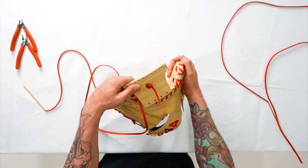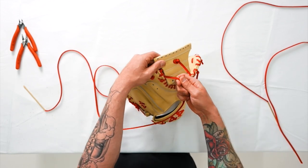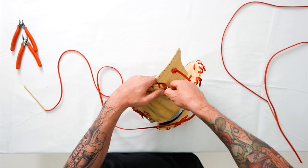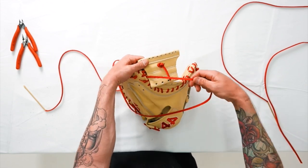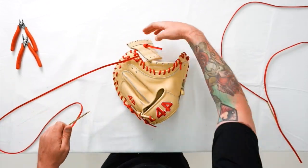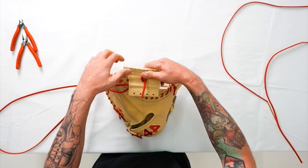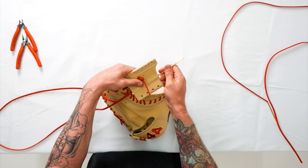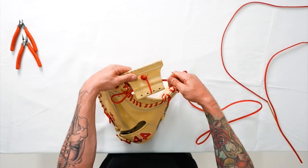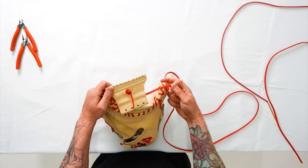Now we're going to look at the back finger side of the glove, because we're going to go through the middle section of the web here. You'll notice the rough side is facing up — we need to get smooth side facing up. Give it a quarter turn. Now we're ready to go through. We're going to shoot straight across. Keep that lace flat, smooth side up. Again, not too tight.